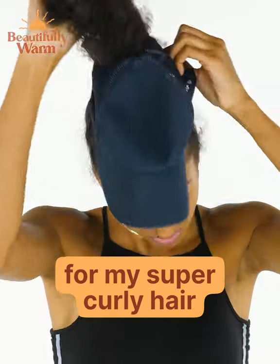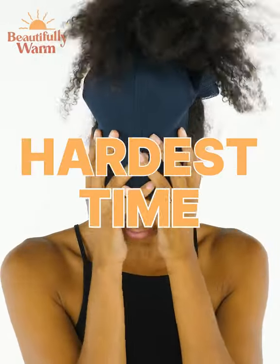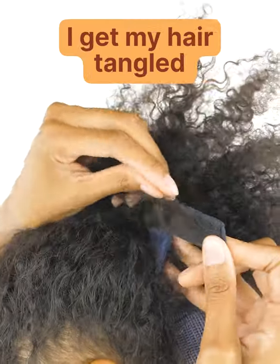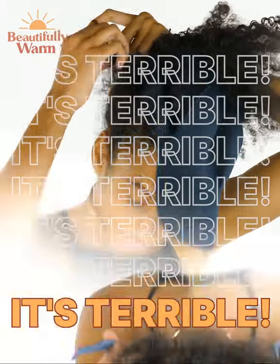Hey guys, so I have this old hat for my super curly hair, and as you can see, it just gives me the hardest time. I can't even fit my hair through the hole. Every time I try to put it on, I get my hair tangled in the velcro and it rips my hair out. It's terrible.